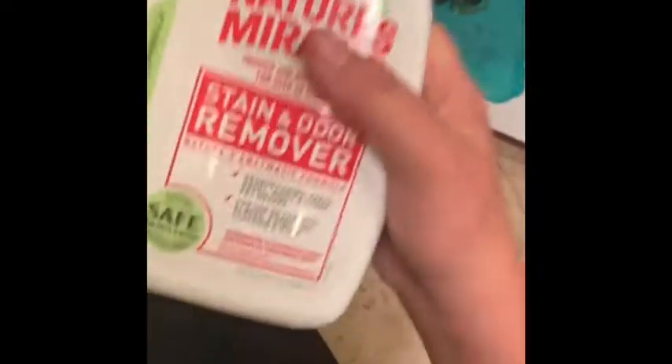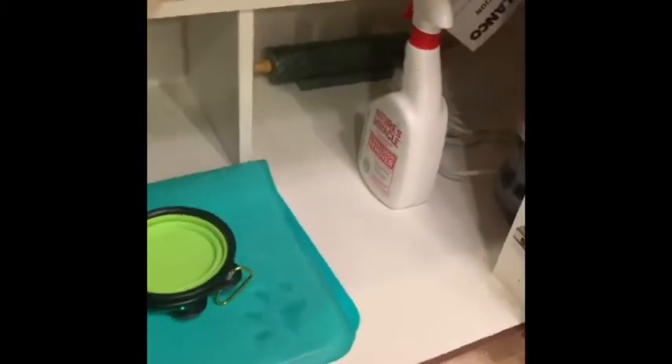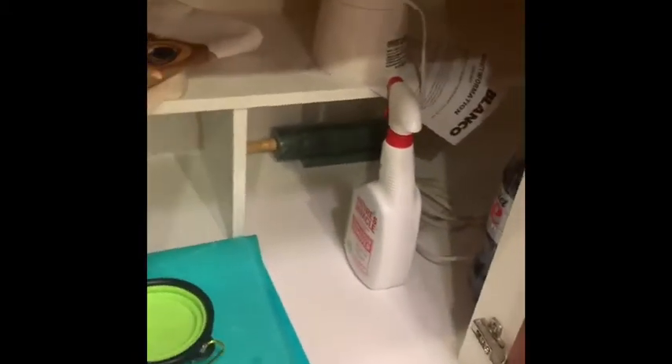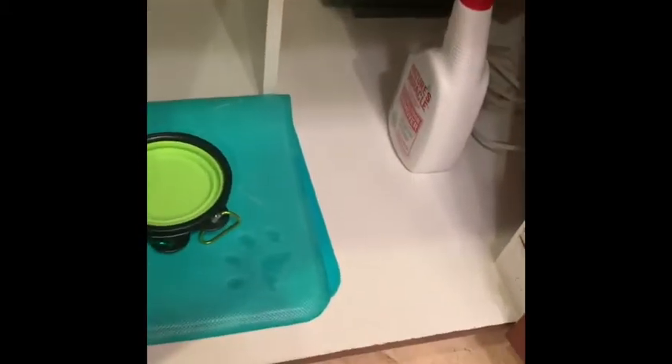Another item I have is this Nature's Miracle stain and odor remover. We've had this for a while because we do have a pet dog. We have two or three of different kinds, and I just grabbed one and put it down here because I figured it would be good to have.